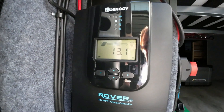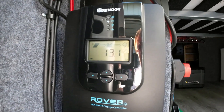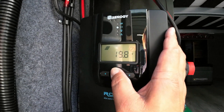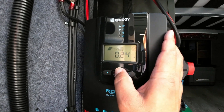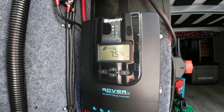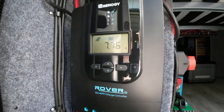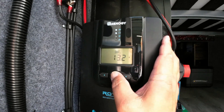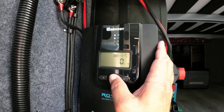Here it goes — it kicked on! Now I've got a little sun shape there, and it's producing 19.8 volts. No amps going in because I think the batteries are pretty much charged. Actually, there we go — we have something going in. Batteries are 100%, sitting at 13.2. No load going out.